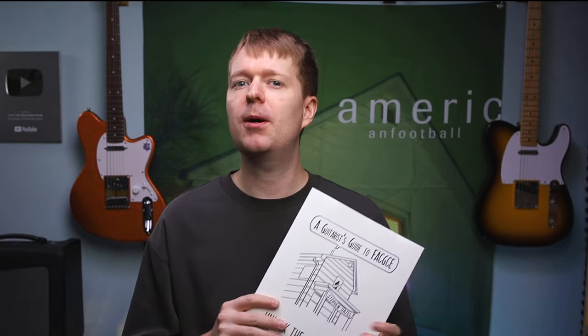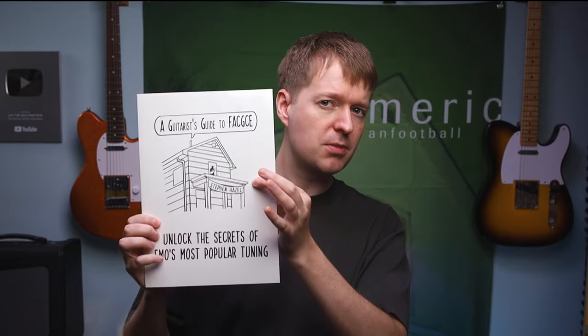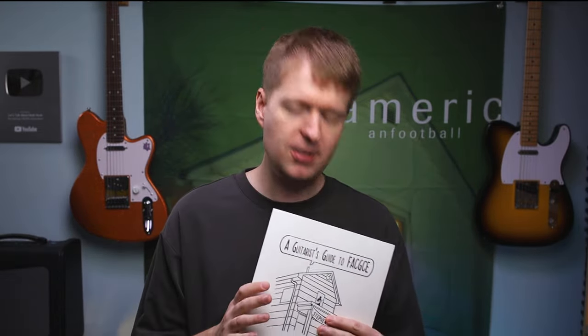You can unlock the secrets of Emo's most popular tuning. It's all based on the most common problems you shared with me when it comes to learning and playing in FACGCE tuning. So by unpacking and addressing all of your problems, I believe I've made the ultimate guide to help you learn FACGCE tuning 10 times faster, without that frustrating experience of trying to work this out and do this all alone.